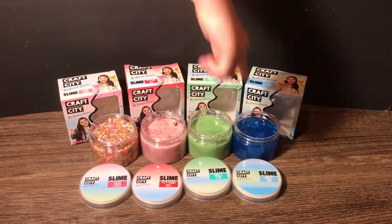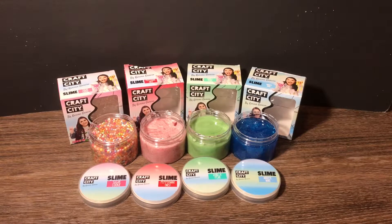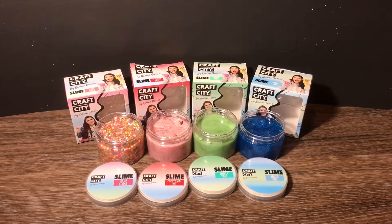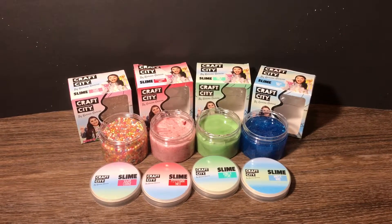How about yours, Gloria? We really like these! If you want more of these slime things, comment down below. Thanks for watching this video — make sure to like, comment, subscribe, and share with your friends and family. Thank you, bye!